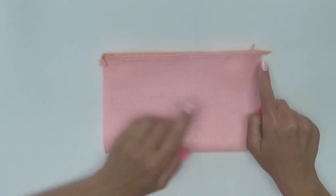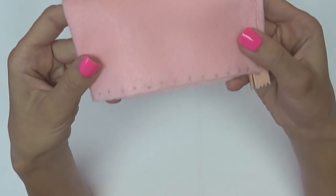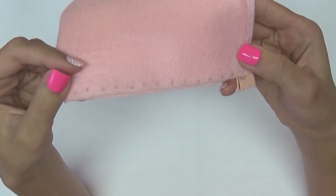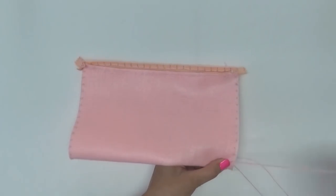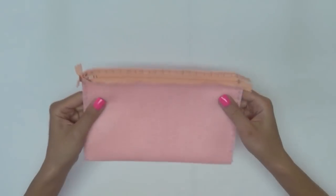Now it's time to sew the sides closed. I made one centimeter marks again and used my same back stitch. Sew the first side, then sew the second side. And here is the finished lining.